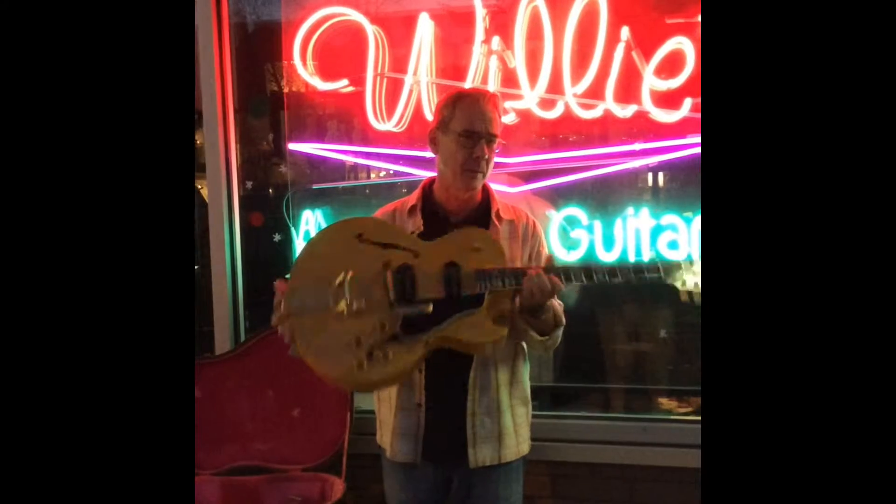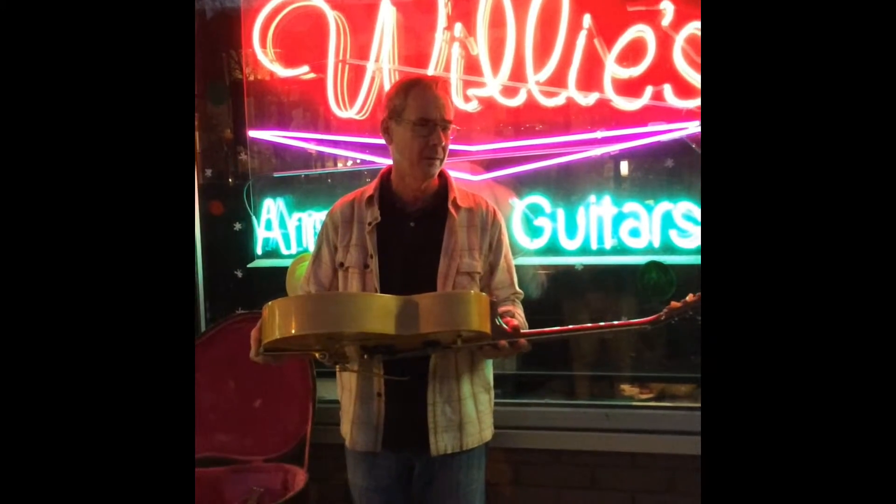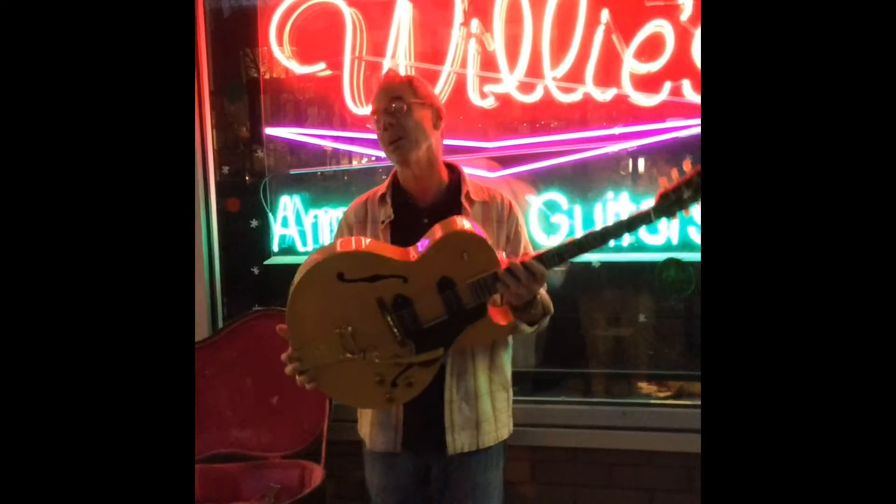This is a very rare guitar, an investment grade guitar. They came from BS — we want you to know that. Welcome in.